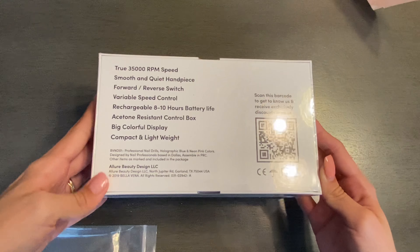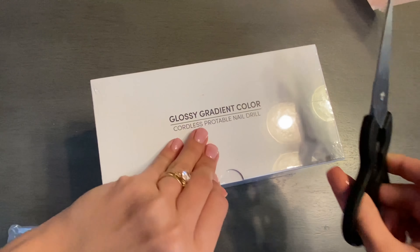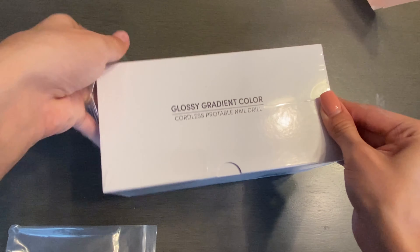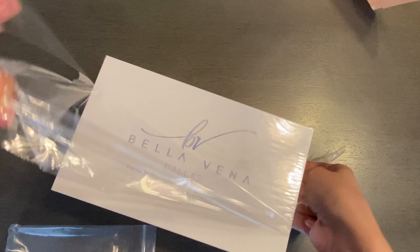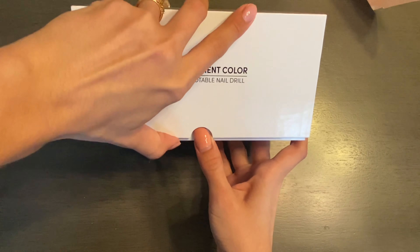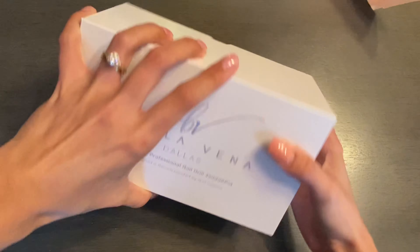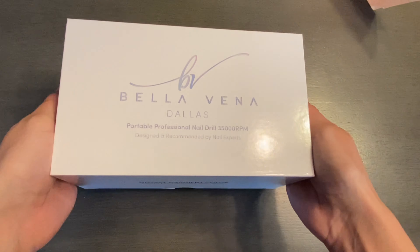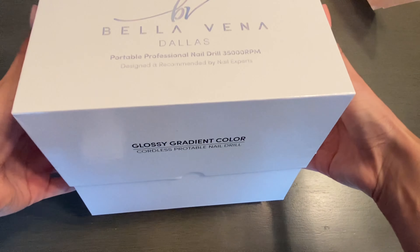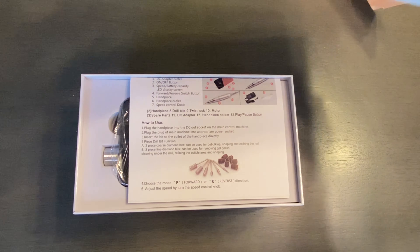This is a 35,000 RPM nail drill. I'm taking some scissors to gently cut off the plastic covering this box. I didn't realize this was a sliding box at first — I was trying to pull it open and then realized it just slides off. After you open the box, the first thing you're going to see is the instructions.